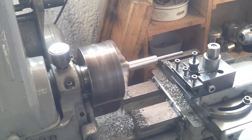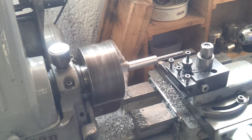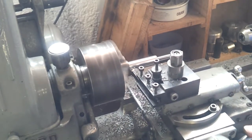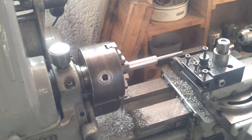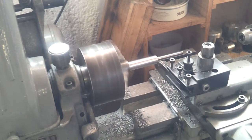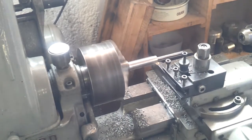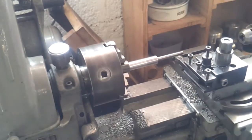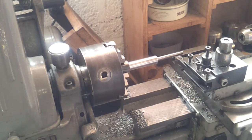I'm down to 16mm now. I've just re-seated it because this was starting to wobble a bit. And that's 15.6mm, so a little adjustment there. I'll put the power feed at a nice steady rate. That's 15.1mm, so maybe just a whisker more.